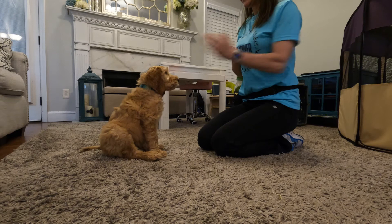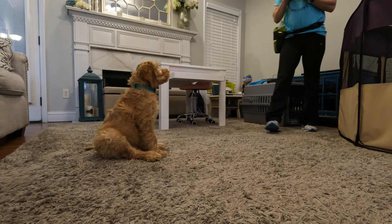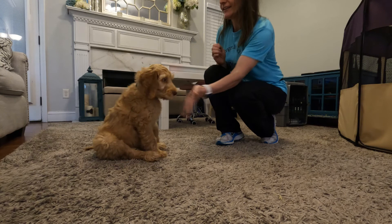Come around here — sit — yes! Touch — yes! Oh, beautiful, beautiful. Good job. Wait — yes! Good job. Touch — yes! Beautiful, good girl!